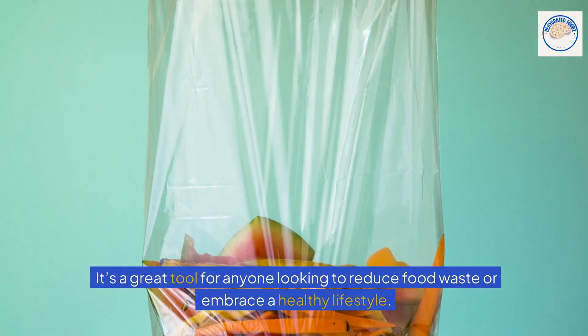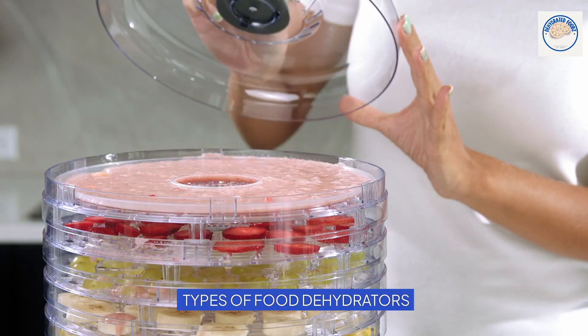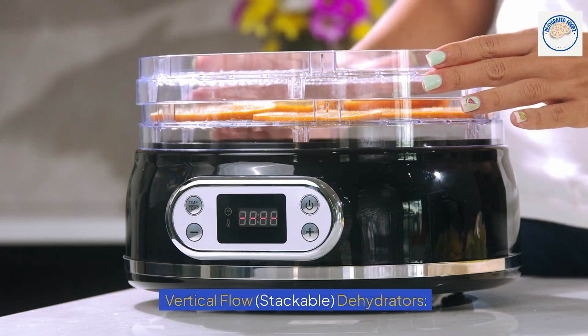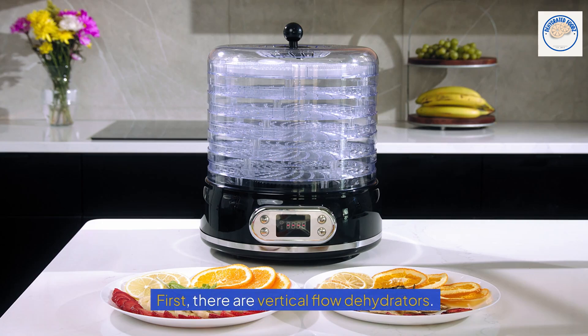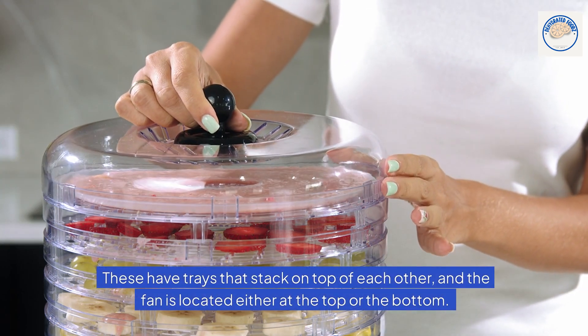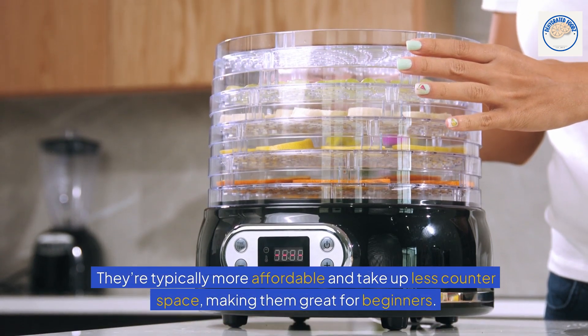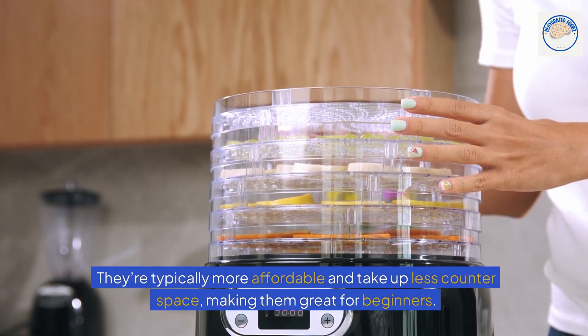It's a great tool for anyone looking to reduce food waste or embrace a healthy lifestyle. When it comes to types of food dehydrators, first there are vertical flow stackable dehydrators. These have trays that stack on top of each other, and the fan is located either at the top or the bottom. They're typically more affordable and take up less counter space, making them great for beginners.